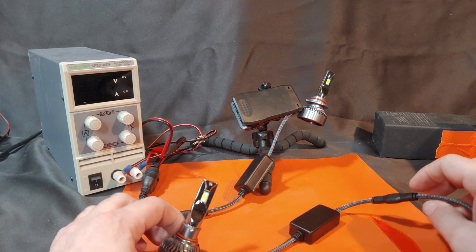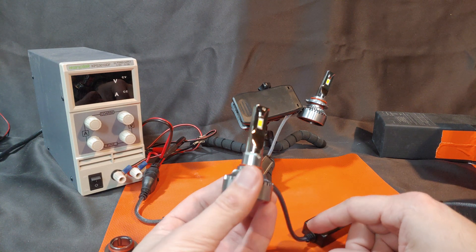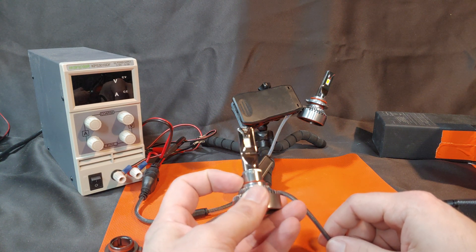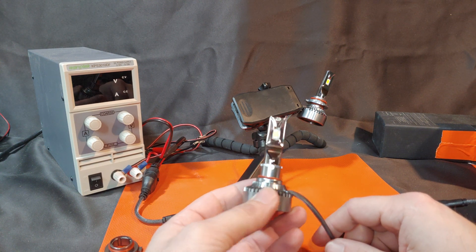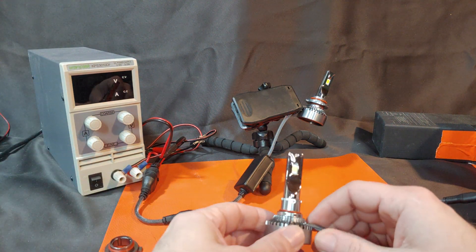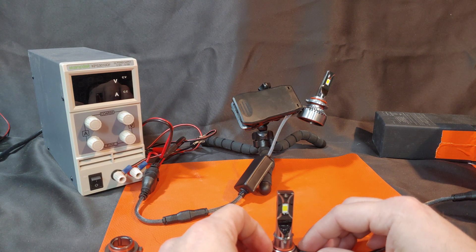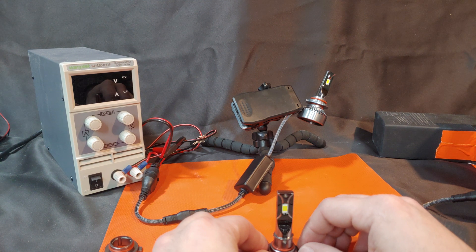I don't have footage of those tests to show right now, but I can thoroughly recommend the use of these bulbs if you're looking to replace a halogen bulb or you want something that's more responsive and more reliable than an aftermarket xenon bulb. Unlike xenon bulbs that take time to warm up to full brightness, these are at full brightness instantly. I hope that you enjoyed the video and found it informative — if you did, hit that like button and consider sharing with your friends. Subscribe to the channel for more content like this, and until next time I'm James the light guy.